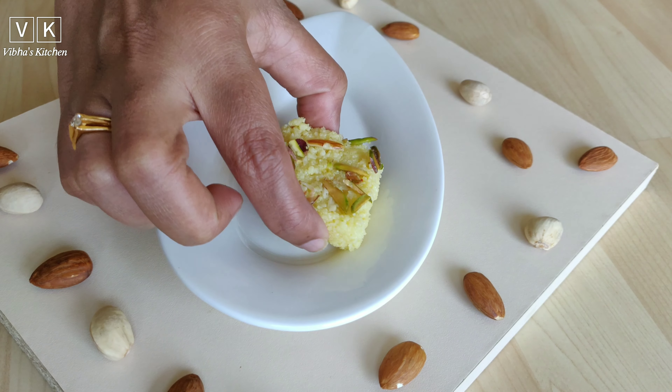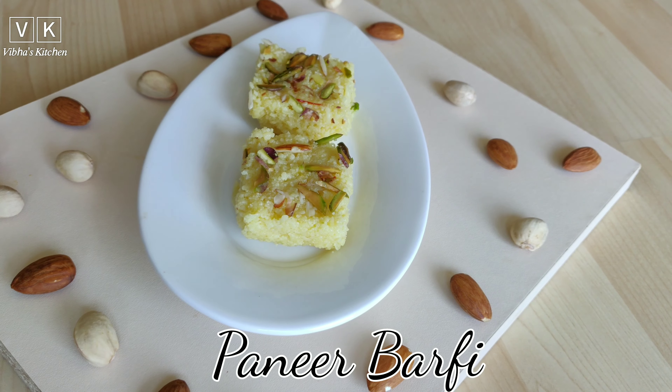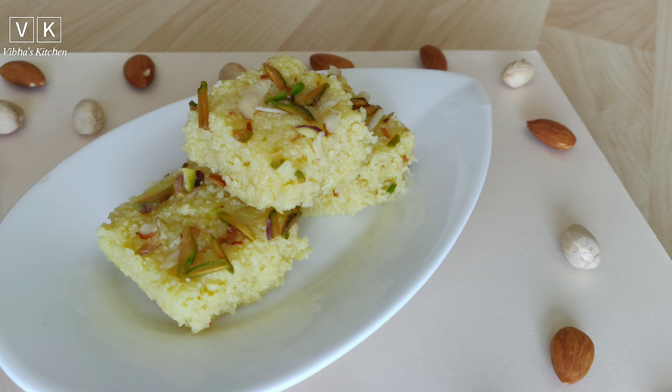Hello viewers, welcome to my channel. Paneer barfi is a traditional Indian sweet which is prepared from paneer. Today I am going to show you how you can make paneer barfi at home, and that too in 30 minutes.